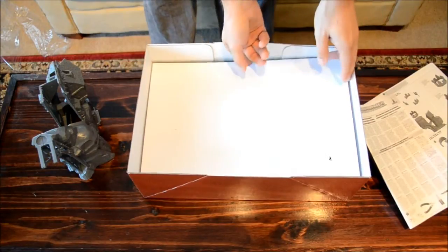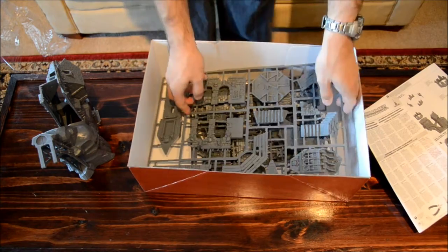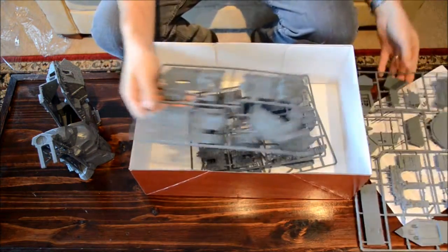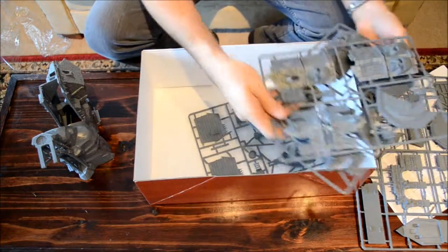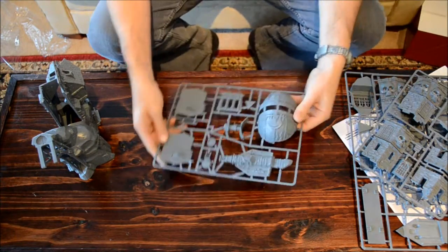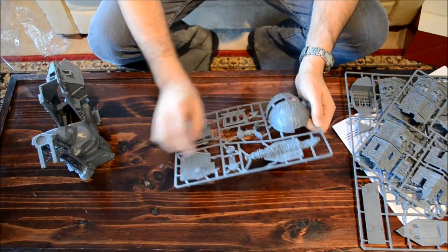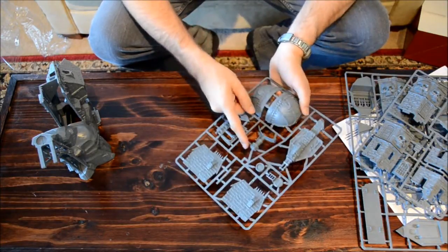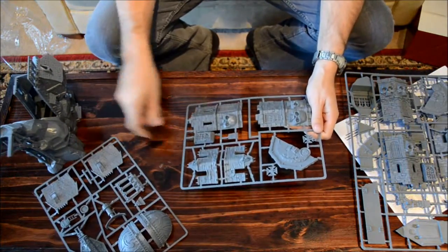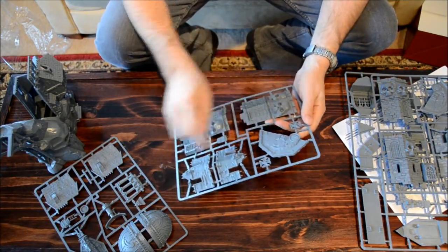Let's see what's going on with this divider. There's a big sprue and three small sprues. Here's the observatory-sort-of tower — there's a lens there and another rooftop. This looks like the other tower option and the bottom for it.